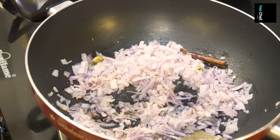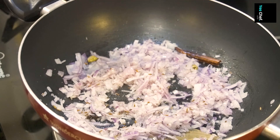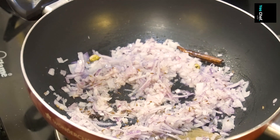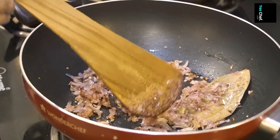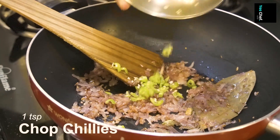Basically, we will cook the onions to a golden brown color — this will give a nice color to our gravy. Look, it now has a lot of color. When it gets to that color, we will add chopped green chilies.